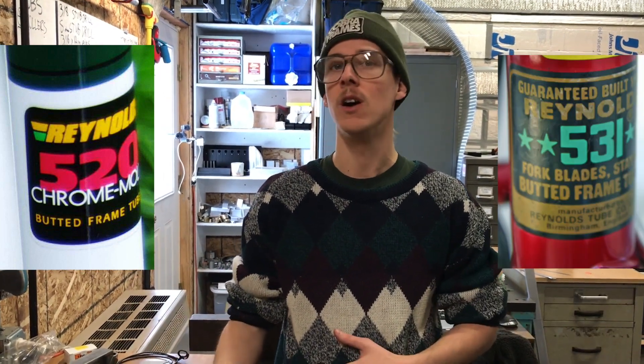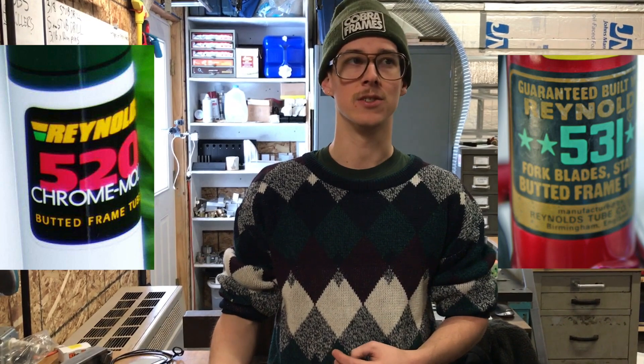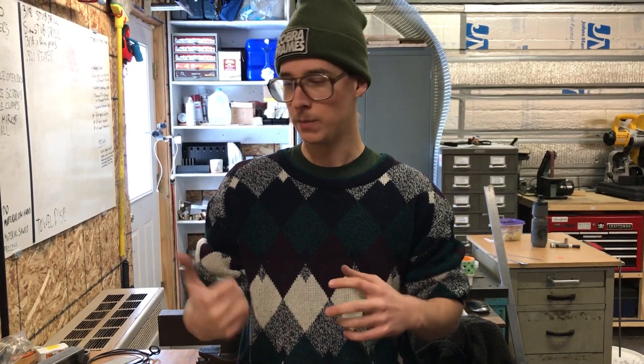Let's talk about tube sets. You go into a retail bike shop and you see this one has Reynolds 520 — old-school lug frames always have Reynolds 531 — and there's a sticker on the seat tube of the bike to tell you what the tube set is. That's kind of cool because you get a sense of how it was made or what it's comprised of. But in the custom world, you don't need to build a whole frame out of just one tube set. You don't need to be brand loyal, because the alloys of different materials within a steel frame — or titanium, or usually aluminum frames — you can mix and match.